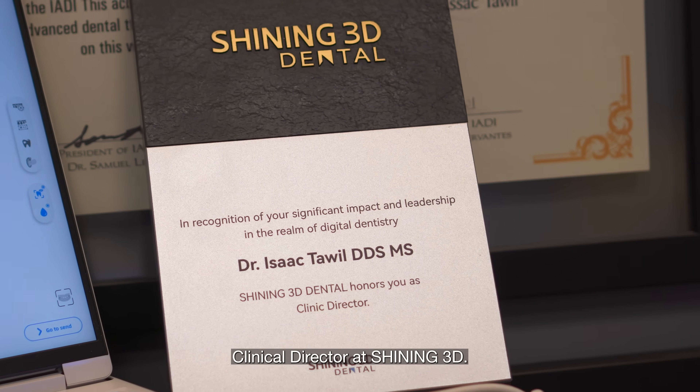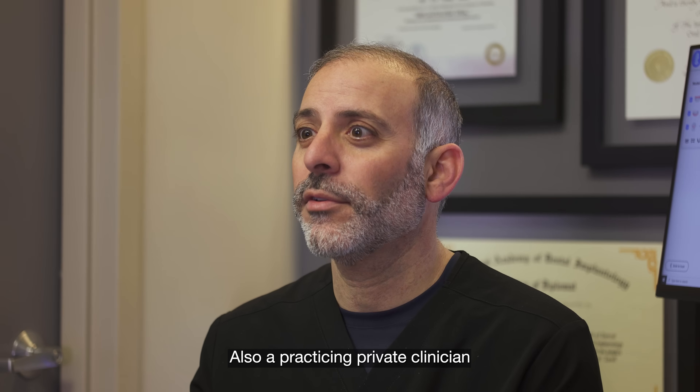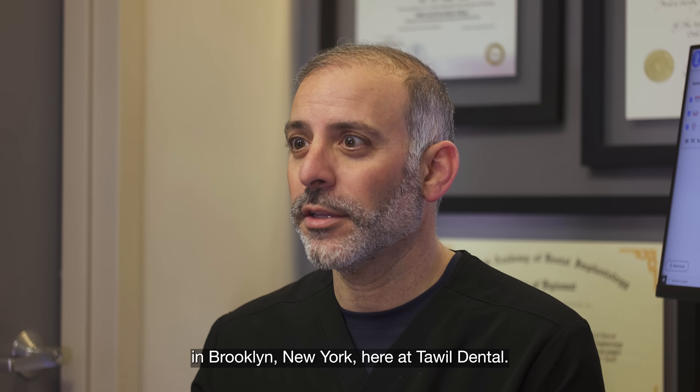Hi, this is Dr. Isaac Towel from Brooklyn, New York, Clinical Director at Shining3D, also practicing as a private clinician in Brooklyn, New York here at Towel Dental.